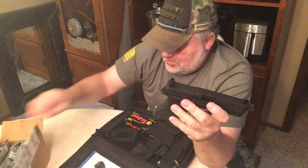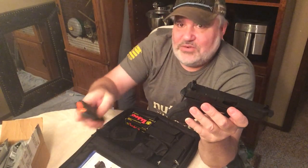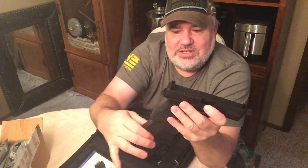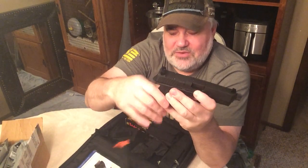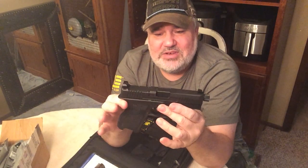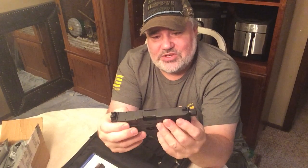Some people still report the big 27-rounders wanting to fall out too. I have yet to have this one fall out, but it still falls free. We'll test that at the range with ammo in it and see if there are any failures.